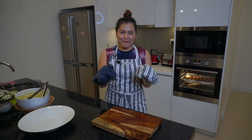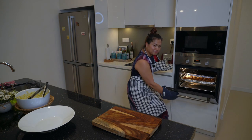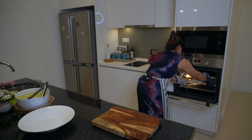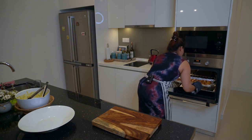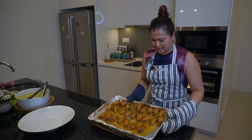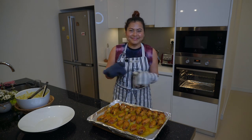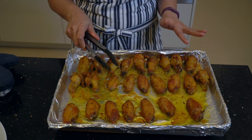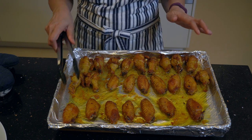Time to shake my chicken wings. After 25 minutes, I just take them out and give them a shake.